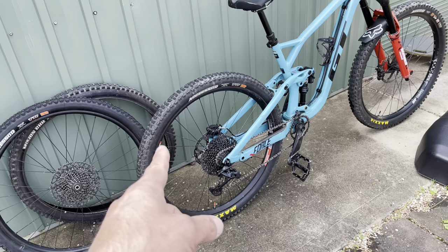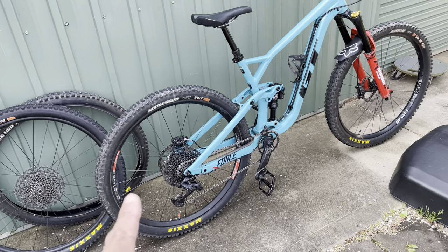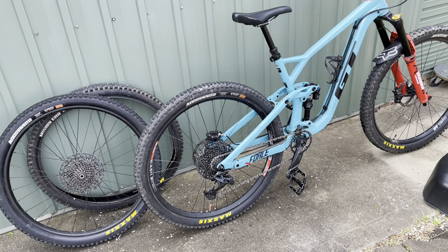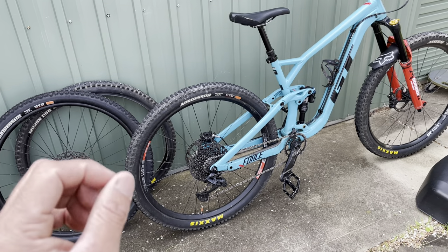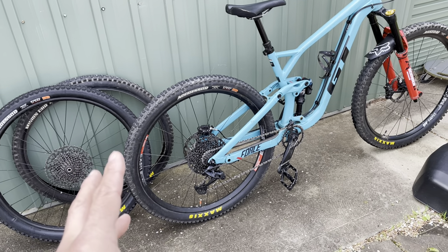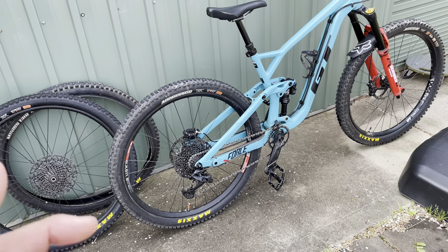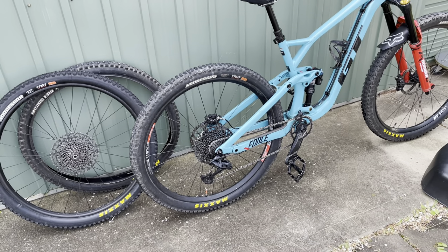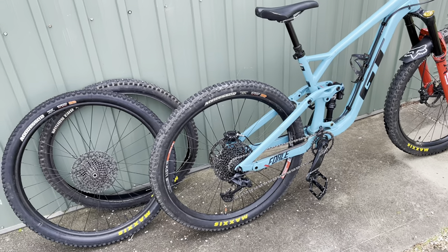I have seen a fellow running a Turbo Levo with an Aggressor double down on the rear. If you're the kind of rider that loves aggressive trail riding and doing those big 40, 50k loops, would one of these tyres on the back give you slightly better range because your motor is not working as hard as it would with, say, a Michelin DH or the heavier-duty Schwalbe tyres that go on there as well?